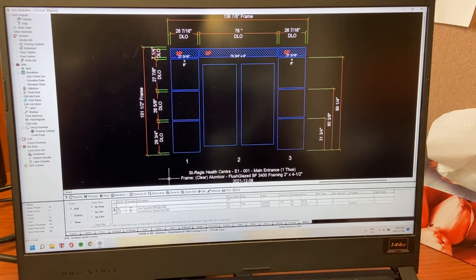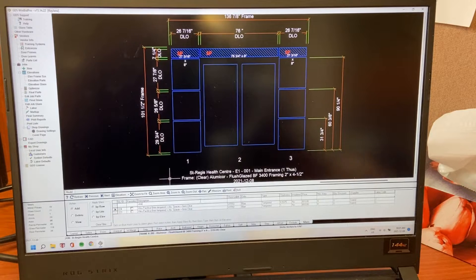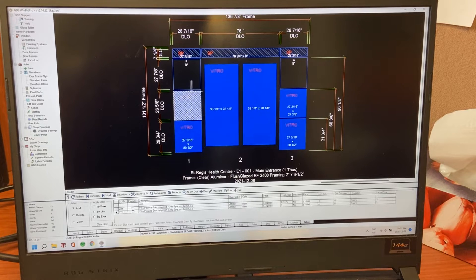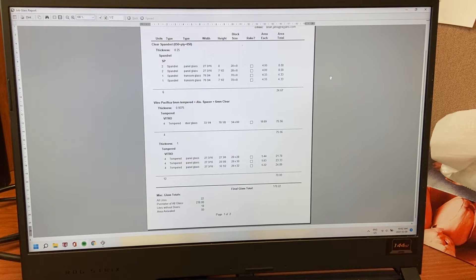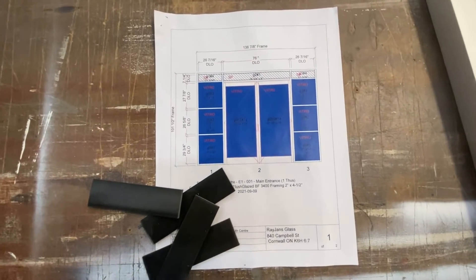So here we're in the software — we're just adding a spandrel panel and now we're going to be adding the vitro blue glass to the doors and the side lights. This is the software we use, and once everything's in, we'll get a cut list that looks like this so that we know exactly what to order and what's going to fit in each rough opening. And here's what a final plan looks like.